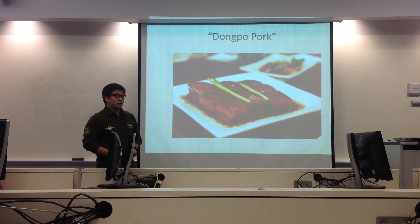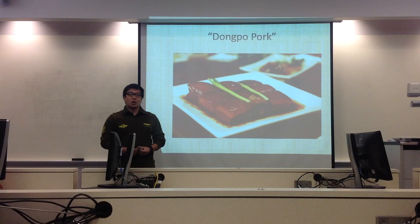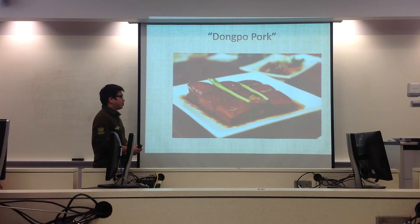Hello everyone, this is Chi Rie. As everyone knows, Chinese food is very famous in the world. Do you like Chinese food? Do you want to know how to cook Chinese food? I hope your answer is yes.